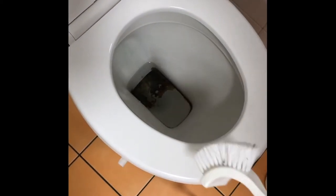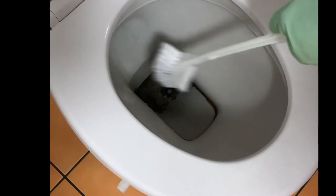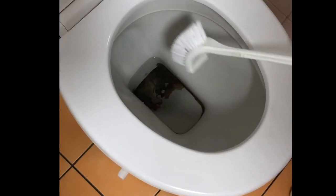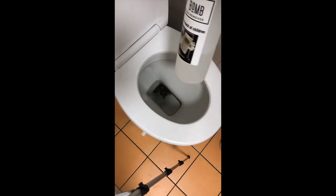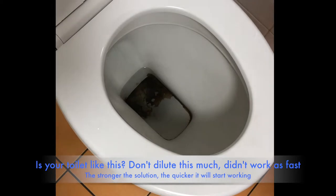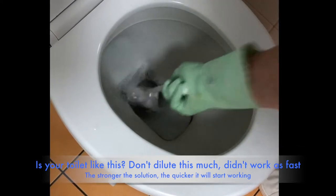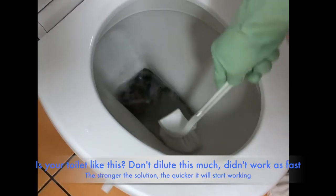So we're going to start off with our one litre of Le Bomb here. And as you can see with this build up, a lot of it is right on the water line. So we're not going to scoop out any of the water because we need Le Bomb to be eating into that rim line. It's going to be heavily diluted, so let's just see what results we get. That's half a bottle. Now we're going to agitate that and get that solution to start working away, then let it sit for a while.